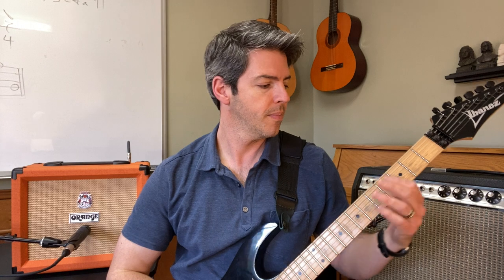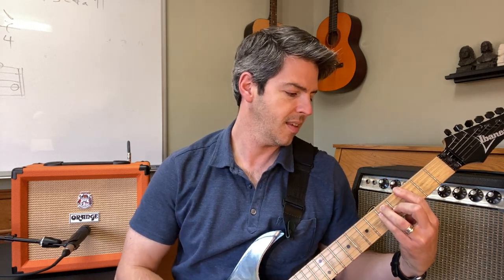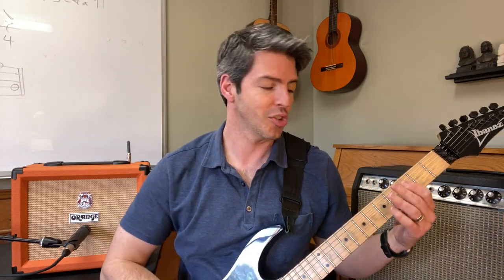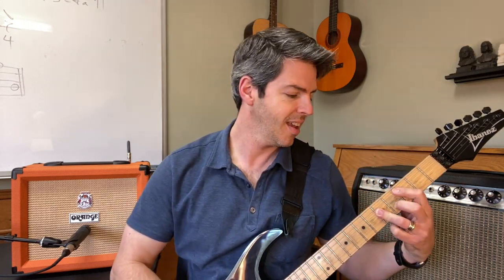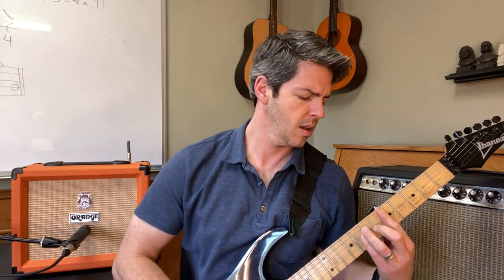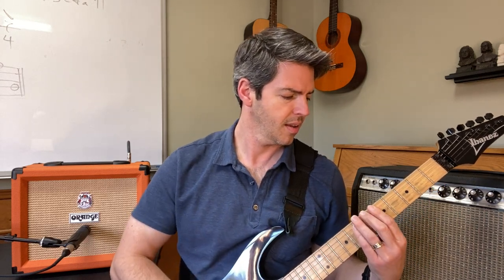Now let's do four... now five on the Orange Crush 20. Definitely getting rock and roll on that one. Here's six on the Orange Crush 20 — clean sound. And let's see if I can get away with seven.